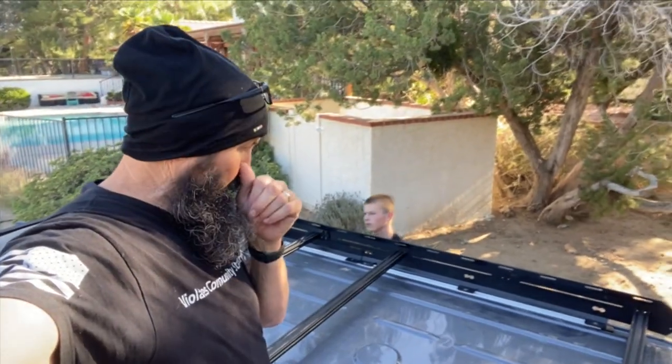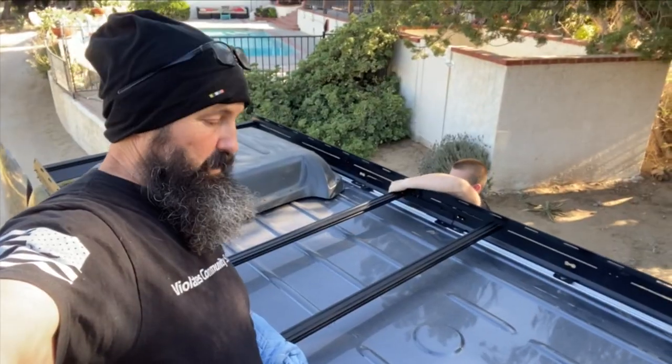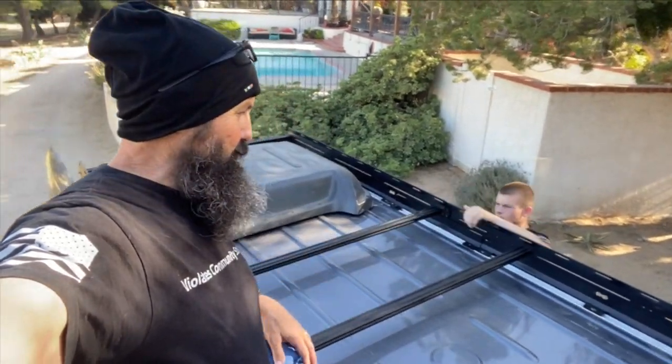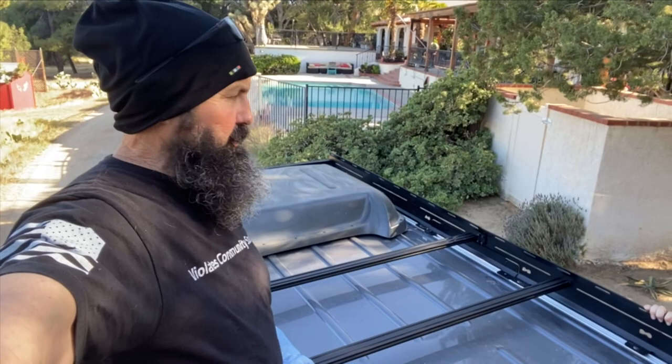Let me show you what Kian's doing — he's tightening down the cross members using those flanged bolts. Keep everything loose — that's a pro tip — because you keep them loose and then you can squeeze the crossbars in there. Then we're going to tighten them down and call this a rack for now, while we wait for the replacement piece from Flatline.